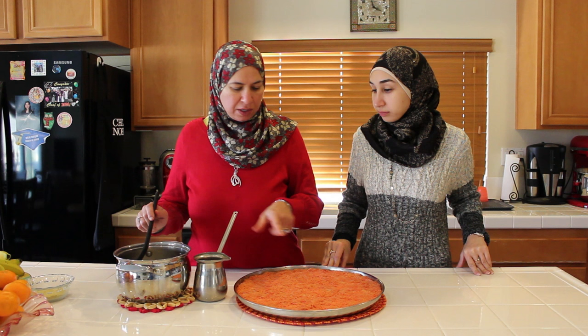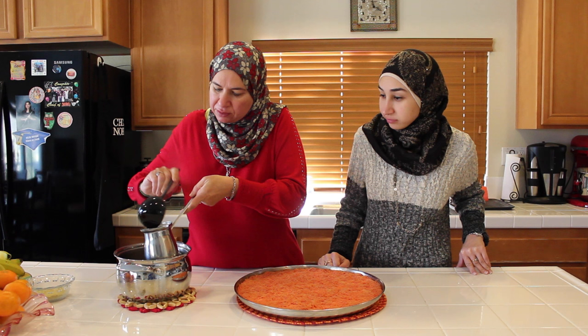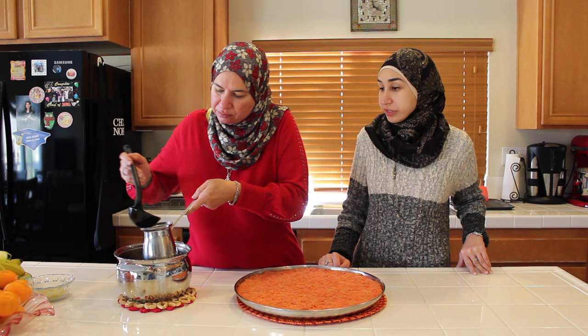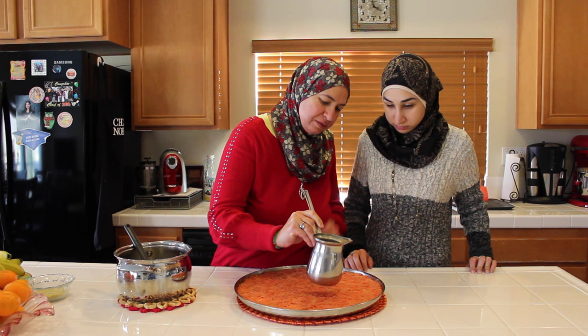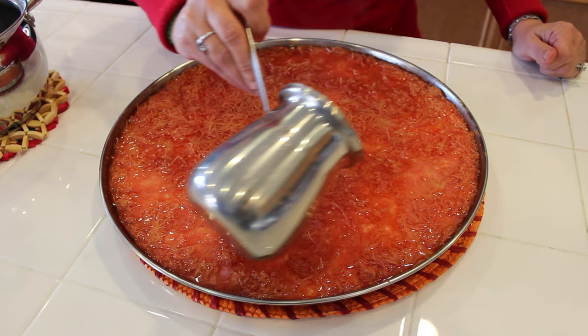While the kinafe was in the oven, I made the syrup — it's called atar. You can find the atar recipe on our website at stitchingcuisines.com. We actually made it for the basbousa as well — it's the sweet syrup. I'm using a coffee pot so I can easily reach all the sides of the kinafe. I want to make sure I reach all the edges and the middle.